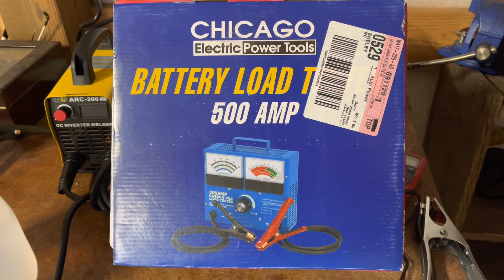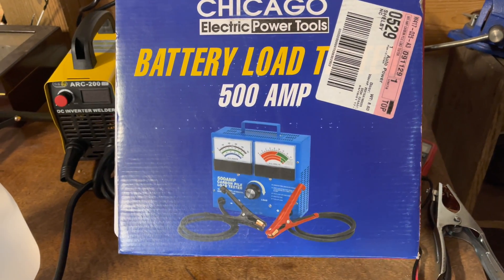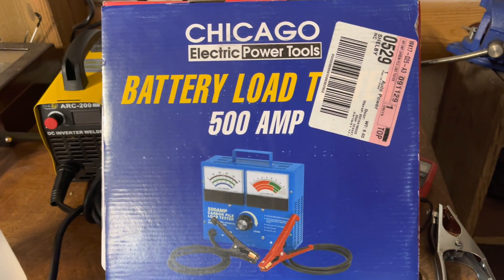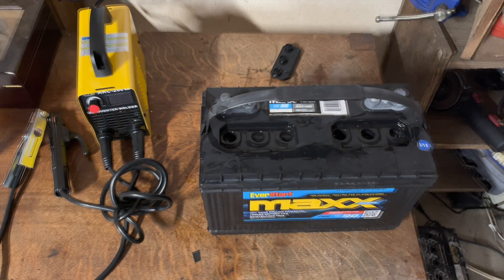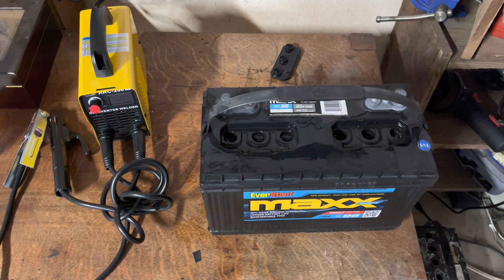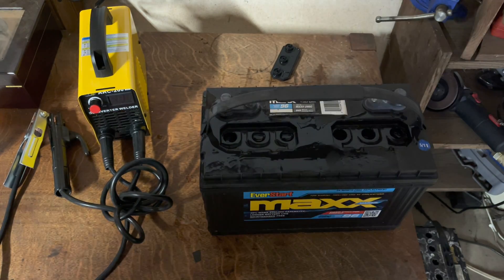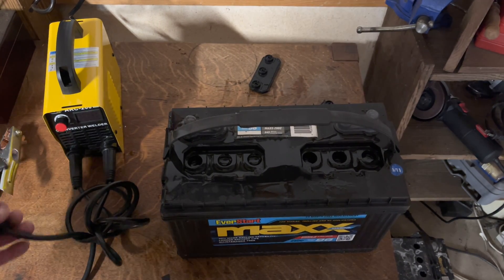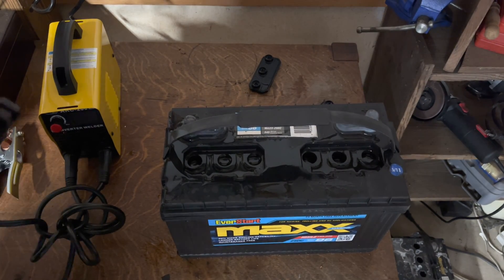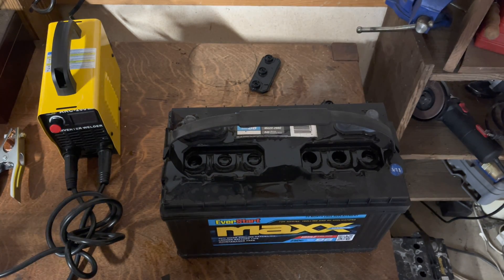I went all out and got the expensive load tester. I'm going to hook it up, flip it on, see what the voltage does. I've got them all topped off and I'll run a couple of cycles like they say online. Please note: don't try this at home — this is not me condoning anything, this is just me trying something out.